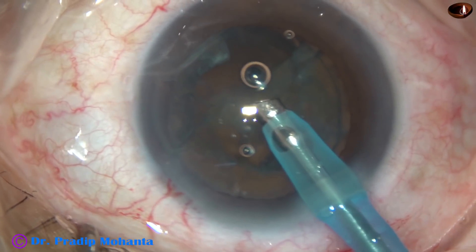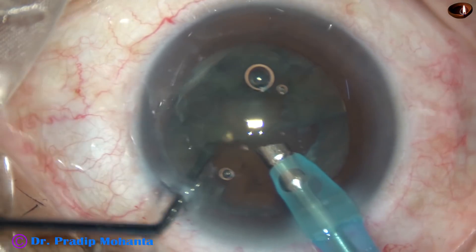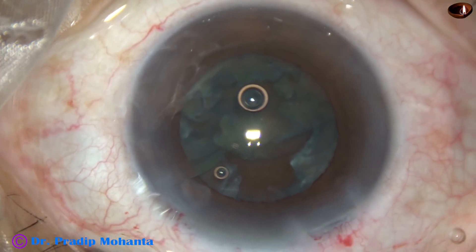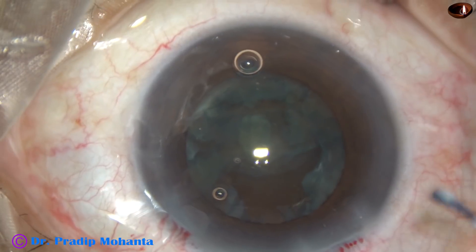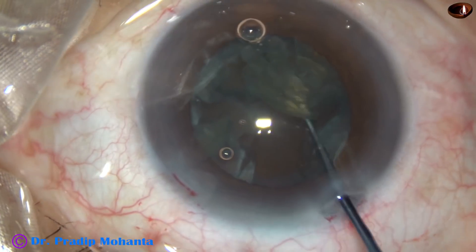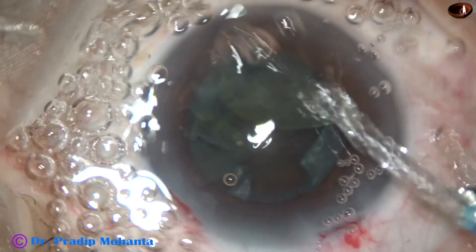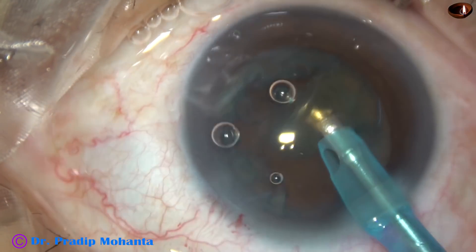Now, what to do with the rest of the lens matter? It is rotated, and we must try to lift it up if possible, but I could not. So again, inject some viscoelastic and use that blunt instrument — a spatula kind of thing — being used to lift off the lens material. And now it is safe. Now we can emulsify this elevated lens material very safely.